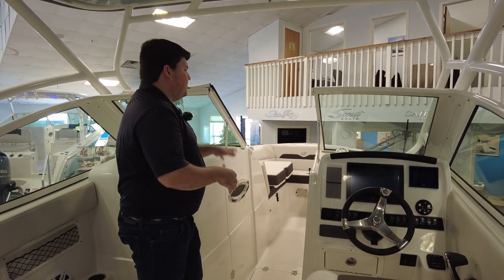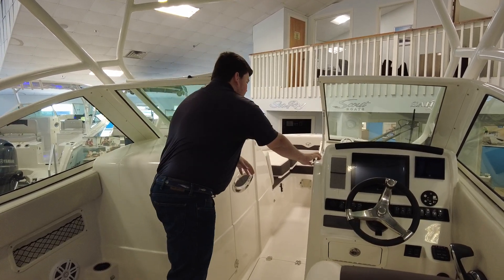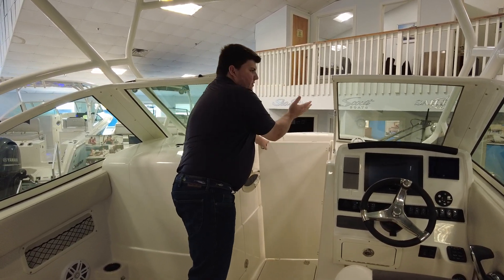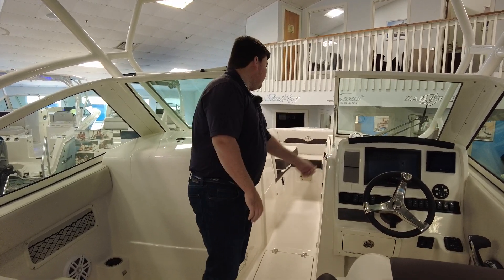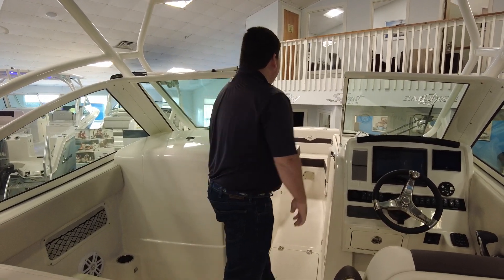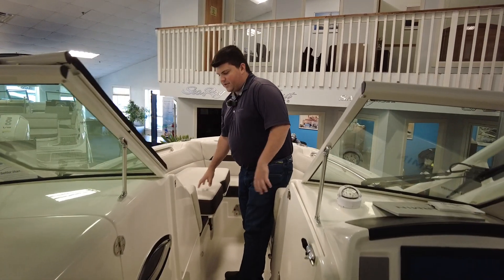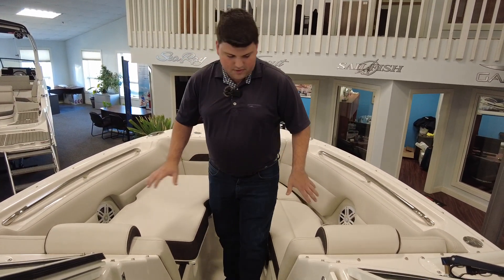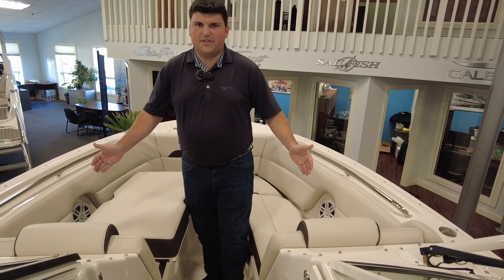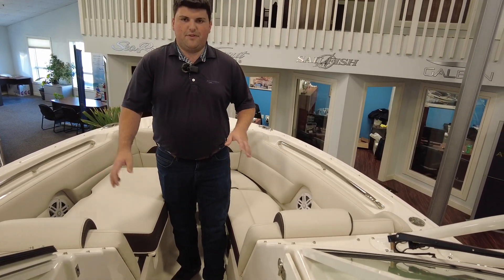Working towards the bow area here, you do have a windscreen, so if it's a cooler day you can shut the windshield and be completely protected from any elements, including if you run into a rainstorm. Up in the bow, you have all the cushions laid out quite nicely. You do have a bow filler cushion so you can make this one large sun pad area. Underneath the port and starboard seats there is insulated storage, so you can put ice and drinks in there — you could even use it as a fish box.